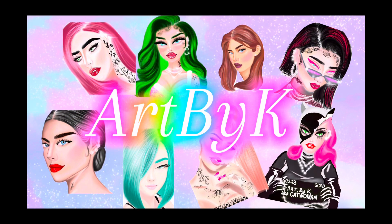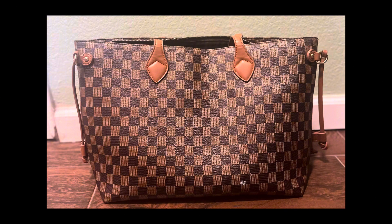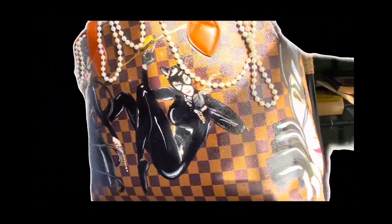Hey guys, welcome back to Art by Cat. Today I will be showing you how I painted a bunch of Catwomen all over this boring bag. I turned this brown bag into an homage to Catwoman.